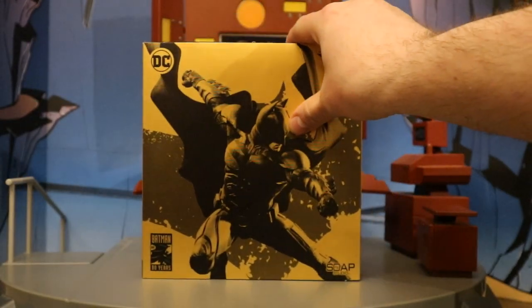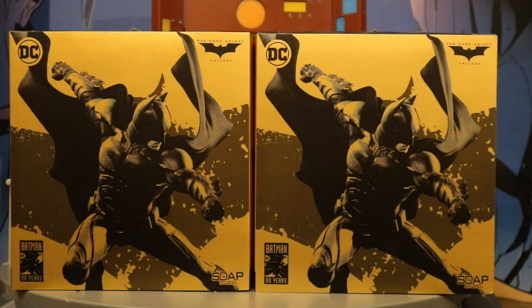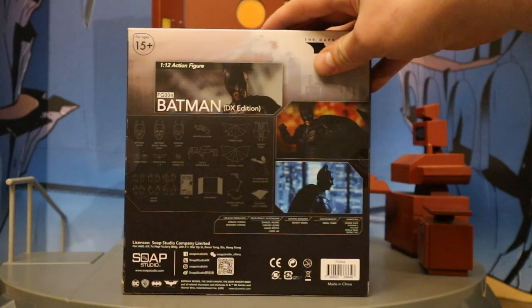With no further ado, let's open him up. I did end up getting two of these figures — one to open and enjoy, and the other to keep unopened in my complete 6 and 7 inch Batman-related unopened action figure collection. Here he is with the cardboard sleeve removed. This is the DX edition of the figure.